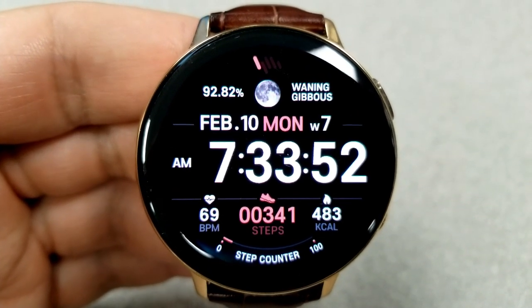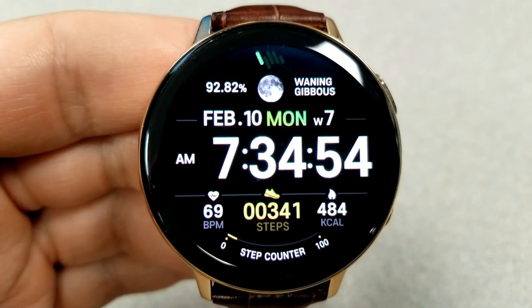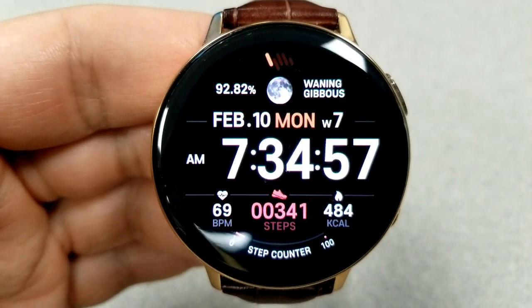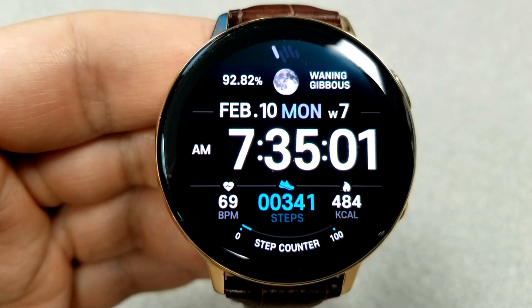Your daily step progress is shown as a sliding gauge against the bezel. This one also comes with both solid and changing multi-tone theme variations, as well as a clean and simple AOD mode.